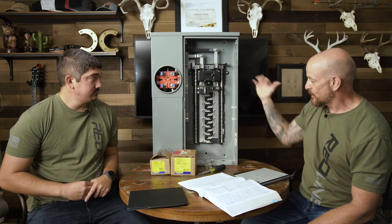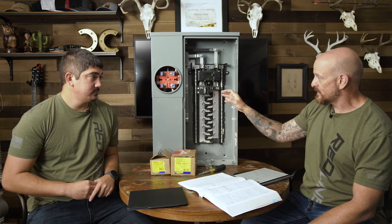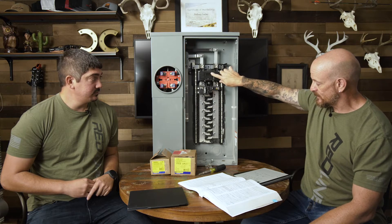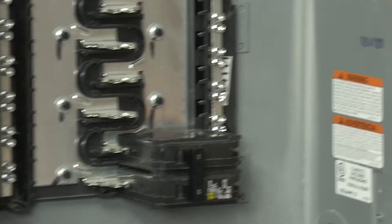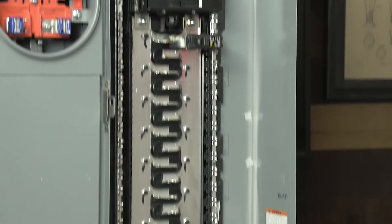That bus bar is going to determine how much solar we can put into this panel. We know we have a 200-amp bus. NEC Article 705.12 tells us we can't exceed 120% of the bus rating. So 120% of 200 amps is 240 amps — as long as the dual power sources are attached at opposite ends of the bus. So we have 240 amps capable from multiple sources, per the 120% rule given NEC 705.12. We are allowed to use the 120% ampacity of the bus bar only if they're installed at opposite ends.